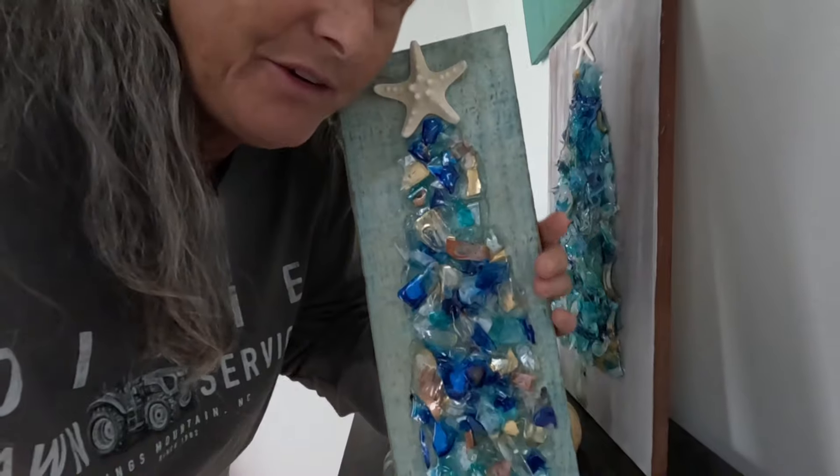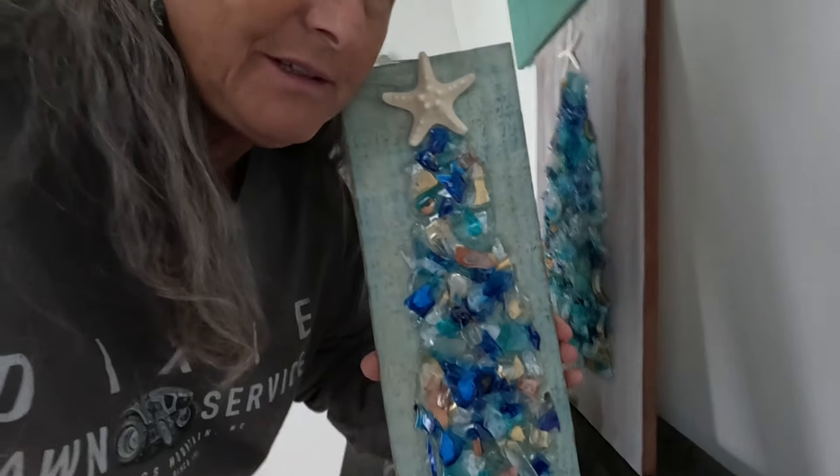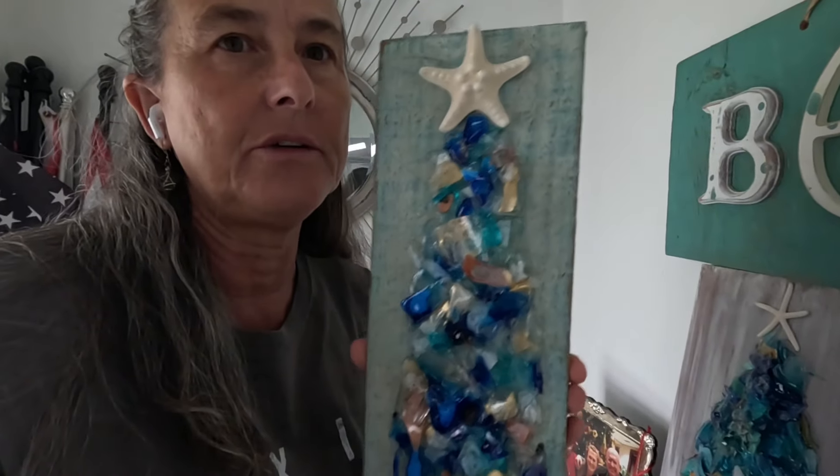Yesterday, I showed you how you can make a colored crushed glass Christmas tree without having to use colored glass. And now I'm going to show you another way to make a colored crushed glass Christmas tree without using any colored glass whatsoever. It's all clear glass.